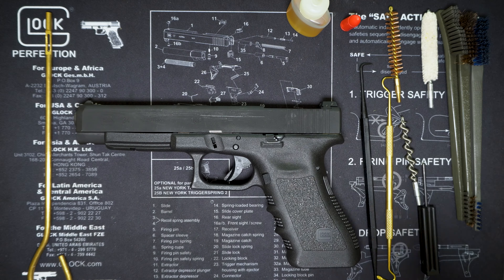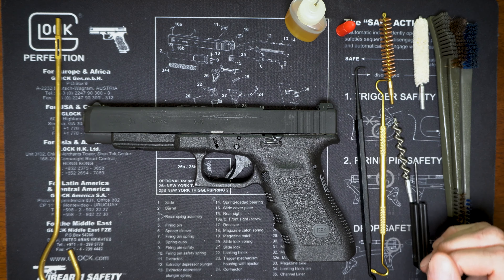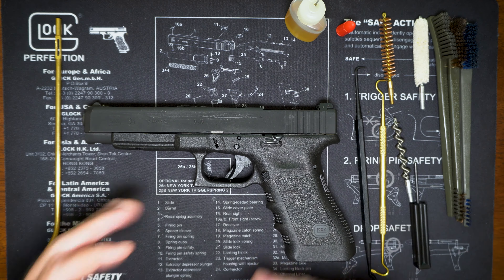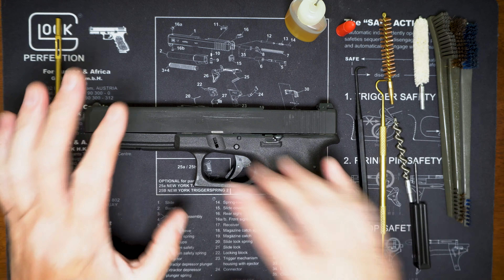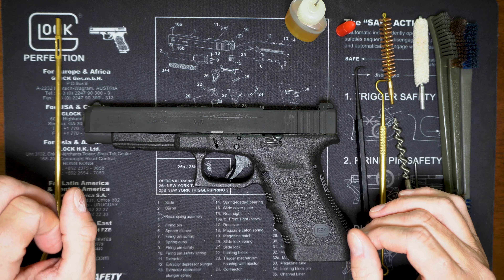I'm going to go through a full high-level cleaning on this. I don't recommend this every time, but I'm going to show you what it is to be able to do it, and then what I do to maintain it and how to do safety checks on your gun. Once you do break down your gun and do any cleaning, you want to do safety checks and there is a process for that.